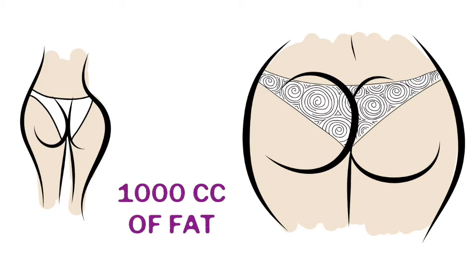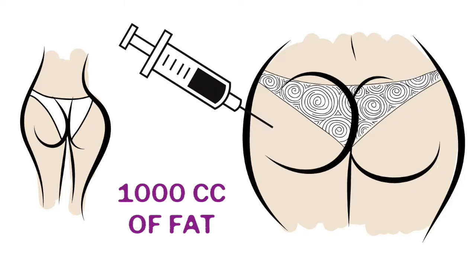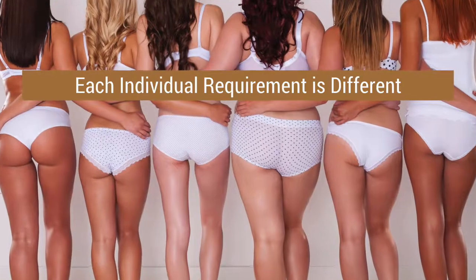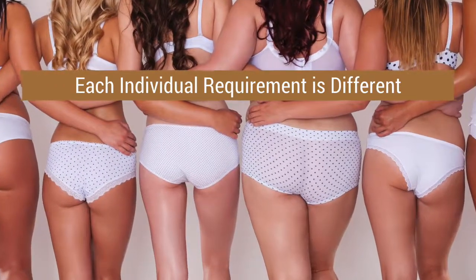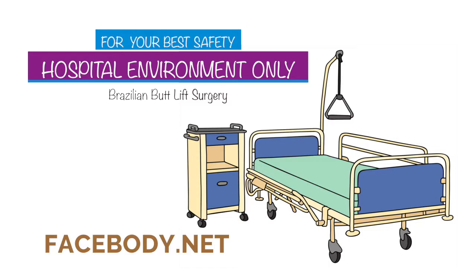It's important to focus on the expectations of each individual. Injecting a thousand cc's of fat into one person is not going to be the same as injecting a thousand cc's into the buttocks of another person. Individual requirements and needs are tailored to meet individual patients. Most importantly, safety should always be the number one priority, and we want to know how we can achieve or exceed your expectations in the safest possible manner.